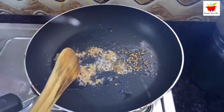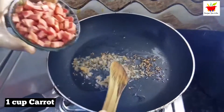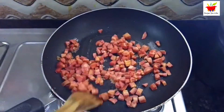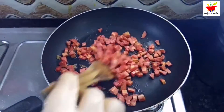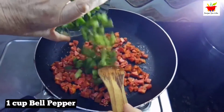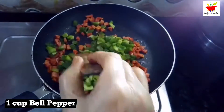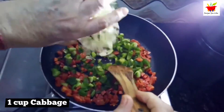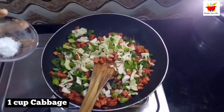Within a few seconds, drop in a cup of carrot chopped into small cubes. Saute the carrot over medium heat for about two to four minutes or until slightly soft. Next, add some more veggies: one cup of bell pepper roughly chopped and one cup of cabbage roughly chopped.